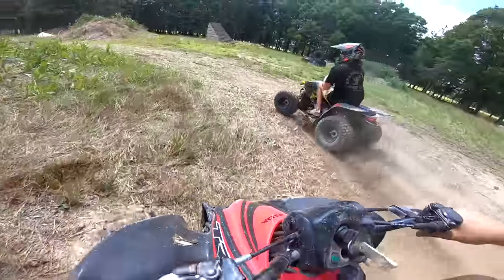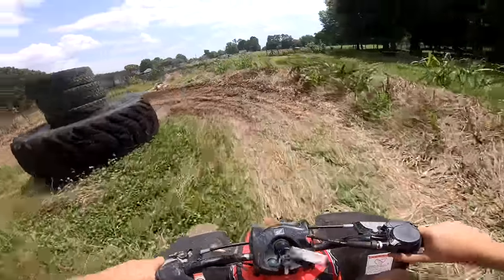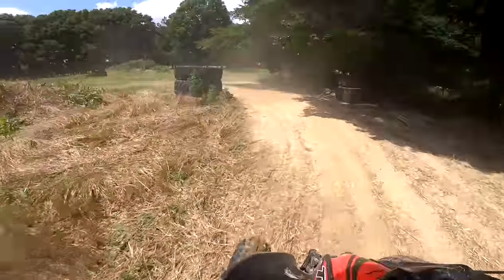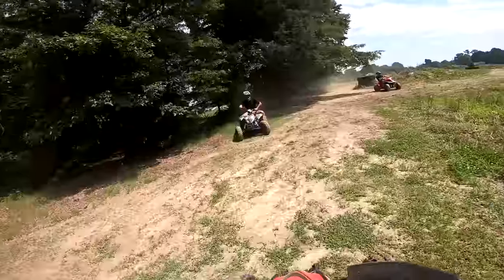Oh my gosh, Julius! How to rip, baby! Oh my god — I cleared it that time! That was a lot of air — I cleared it! I felt like it was in the air forever.